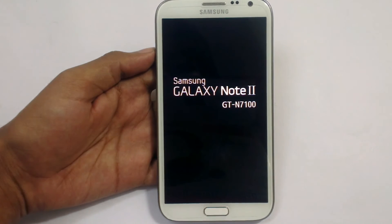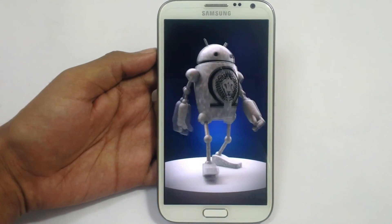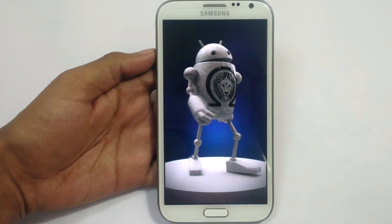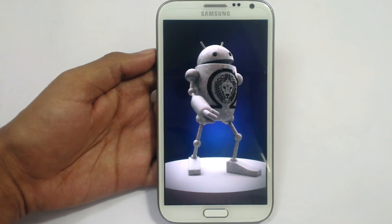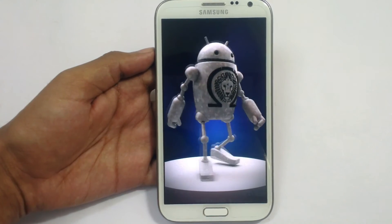The phone is rebooting for the first time after installing a custom ROM. At this logo it will take around 4 to 5 minutes to start, as this is the first boot. It will set up all the settings and detect all the files inside your device. Let's have patience and wait about 5 minutes now.